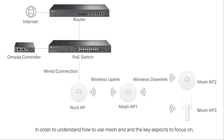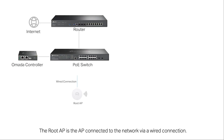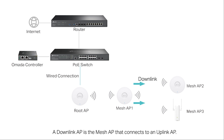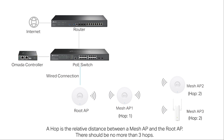In order to understand how to use mesh and the key aspects to focus on, we will introduce certain terminology within the controller. The root AP is the AP connected to the network via wired connection. A mesh AP is an EAP with a wireless uplink. An uplink AP is an AP that offers wireless uplink for other access points. A downlink AP is a mesh access point that connects to an uplink AP. Each uplink AP can connect to up to four downlink APs. A hop is the relative distance between a mesh AP and the root AP.